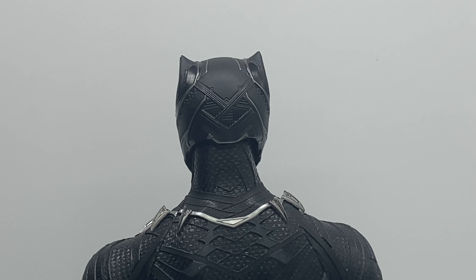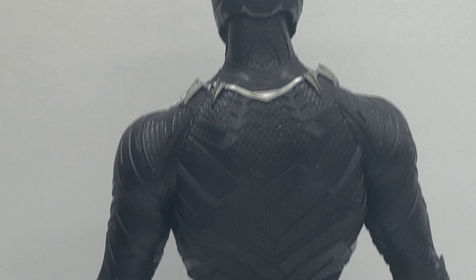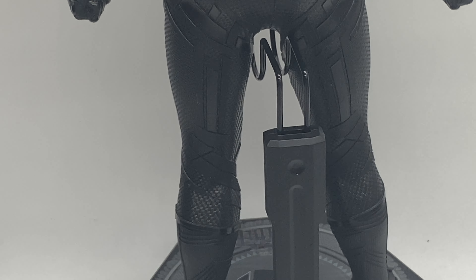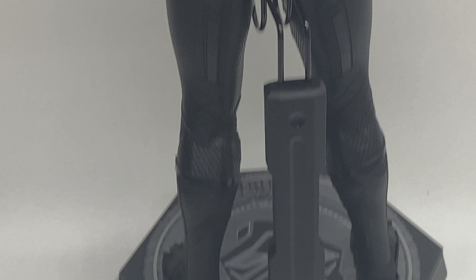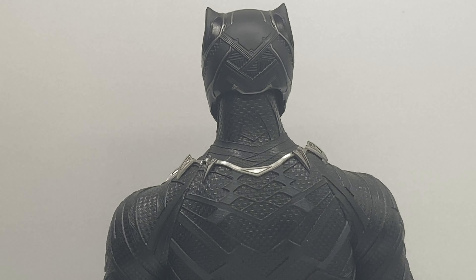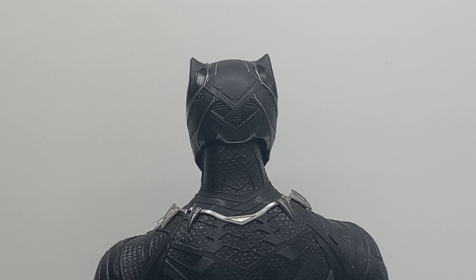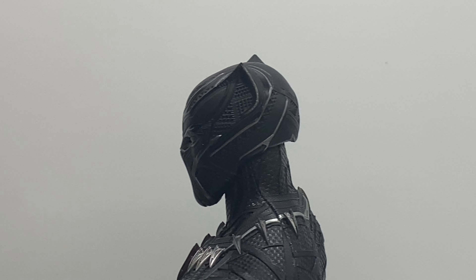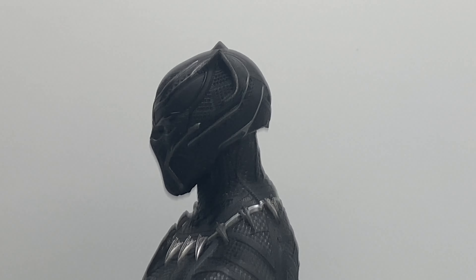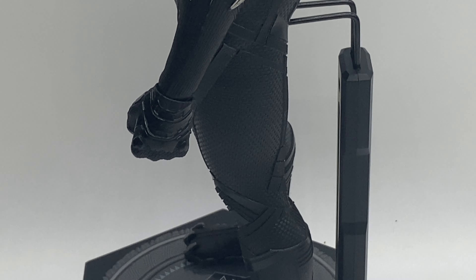It is going to be quite similar to the Civil War version, but most of us are just buying this for the sculpt anyway. At the great price that I got it for, it was impossible to say no. This is a great chance for people that didn't get it the first time around — the price of that blacklight display stand and everything really did push up the price of that original Black Panther release.